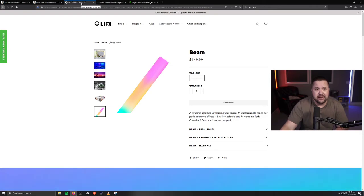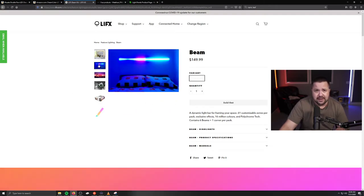The Life FX Beam — I really, really wanted to get these. Unfortunately, as you can see, they're completely sold out. You can't get them on this website, Amazon, or Best Buy. But I'm going to show you how to make them today, and it's essentially almost the same exact thing. For that price point of $150, you can make five of these LED self-contained lights.